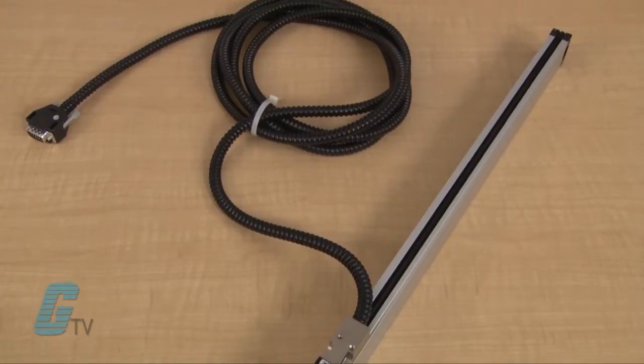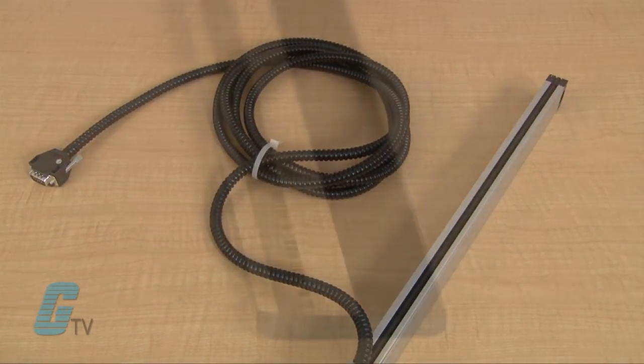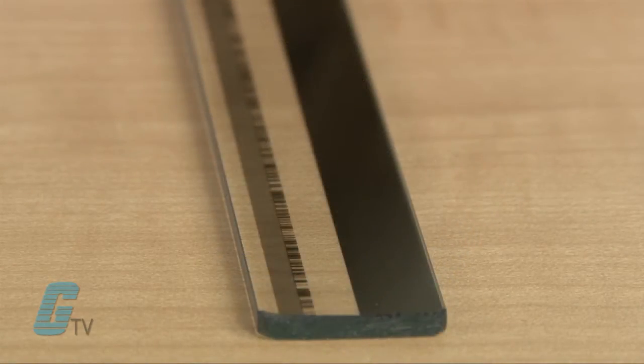The MK models have a reader head that comes standard with a 3 meter attached cable. The graduated glass scale on the M-Series has a 20 micron etching pitch.